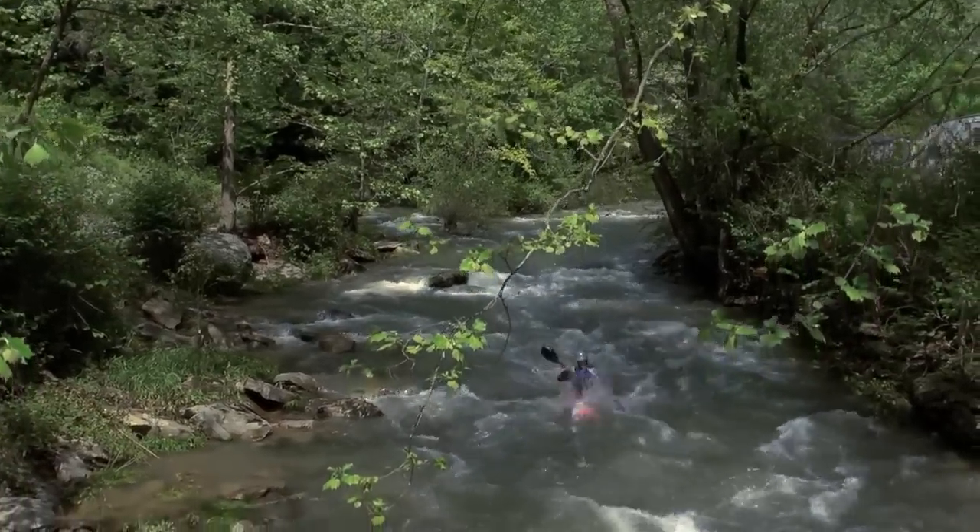I had the opportunity to work on WaveSport's new creek boat, and I was pretty excited to have an opportunity to, again, do design and particularly to kind of get back into some of the whitewater where my passion is in paddling.